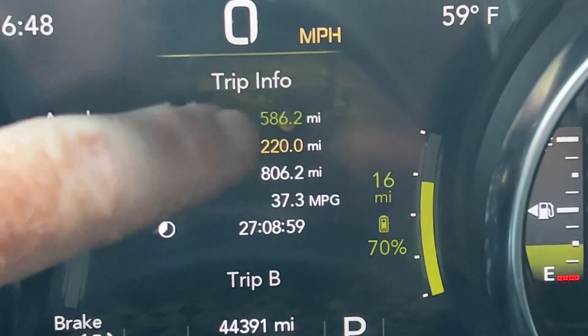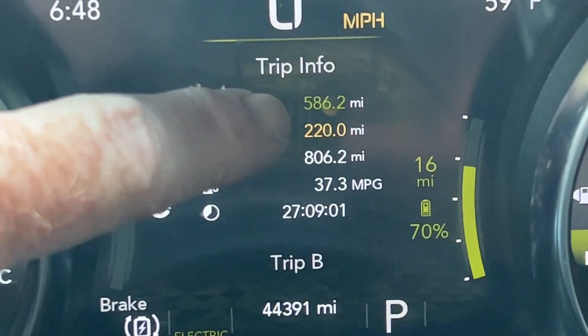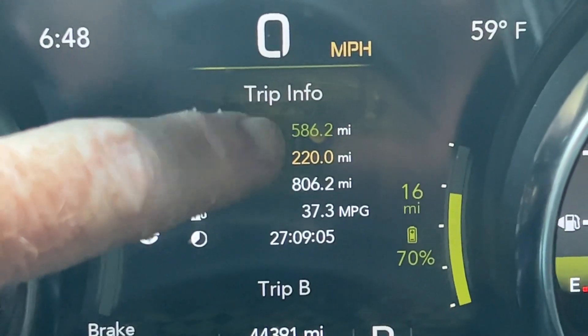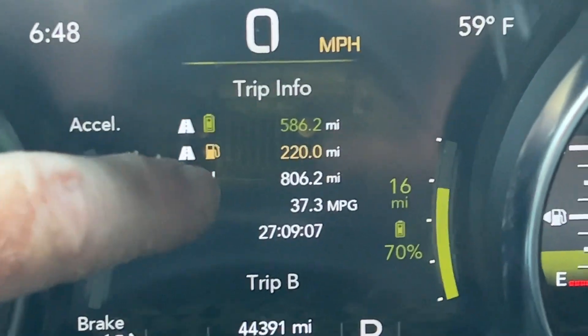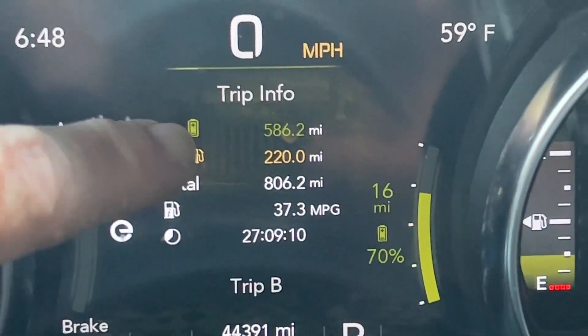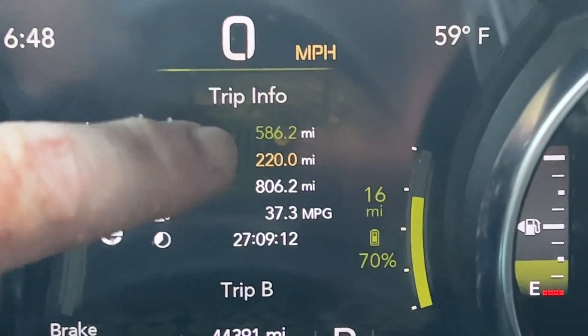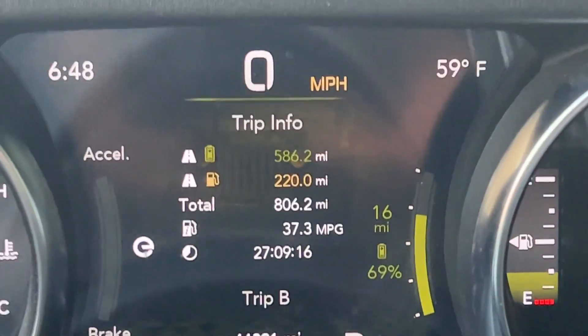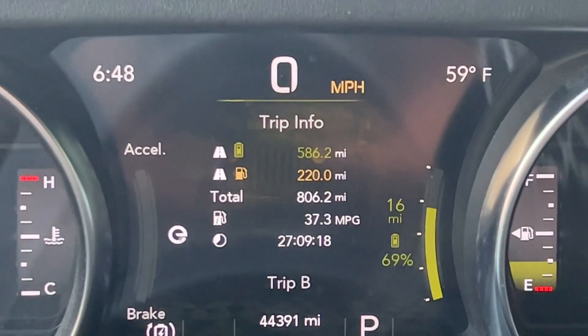And so that's how that 21 miles of range — I get more like 24 on these wheels that I have on right now, the stock Air wheels — but that's how that 21 miles of range can add up day after day and result in a lot of electric miles, to the tune of 806 miles on this tank so far.